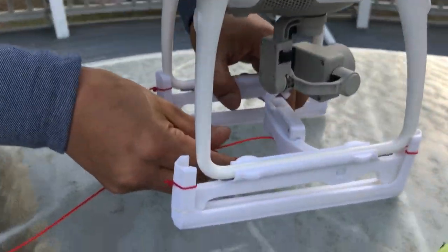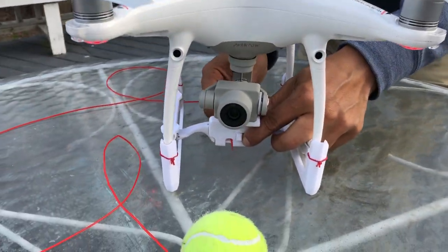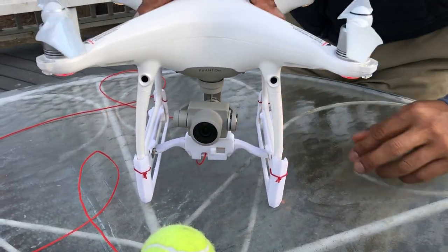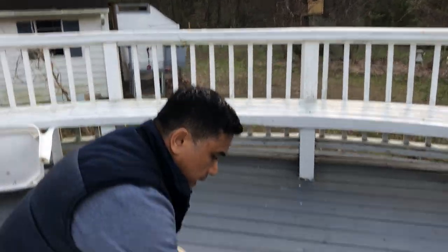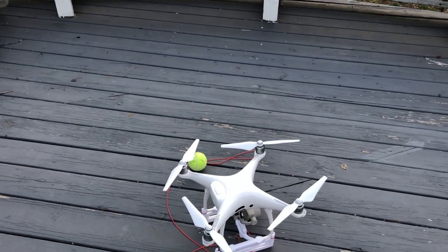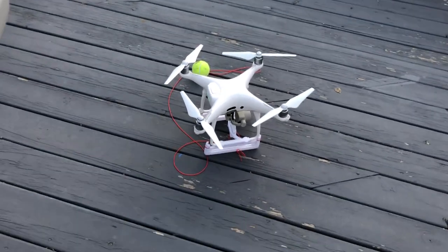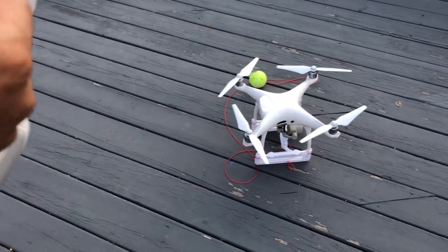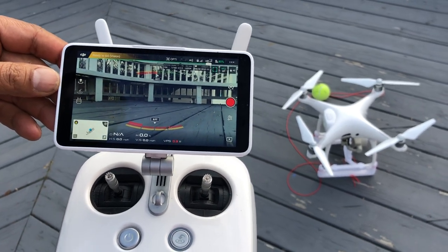I'm going to lock the system in — I'll put the loop in right here and secure it. Now I'm going to take the tennis ball and place it right here. With the controller, I'll go ahead and wait for the GPS connection.